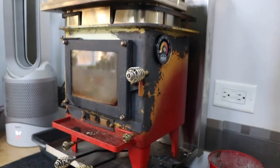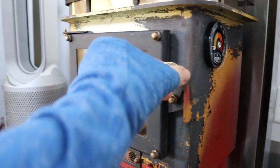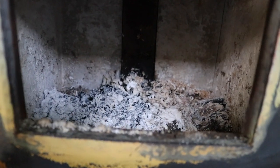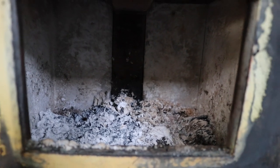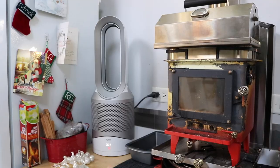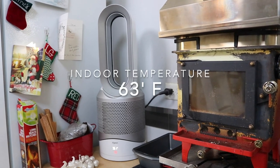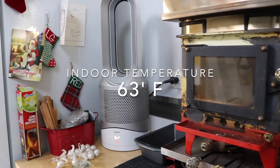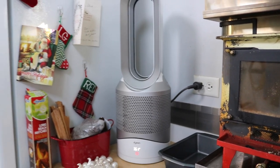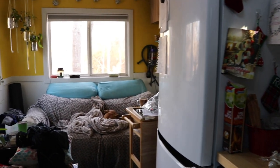When we get up in the morning, everything that was in the wood stove is pretty much turned into ash. Once in a while we'll have maybe a couple embers left. According to the Dyson, it is 63 degrees in the tiny house this morning, and we didn't have anything on last night except for the Dyson filter. It's 28 degrees outside, so I'd say that's pretty good.